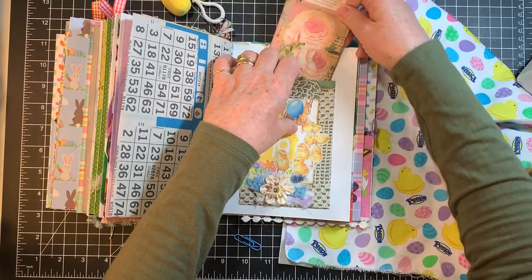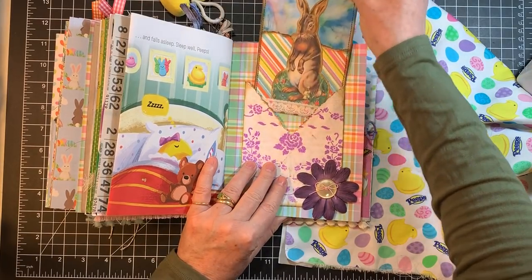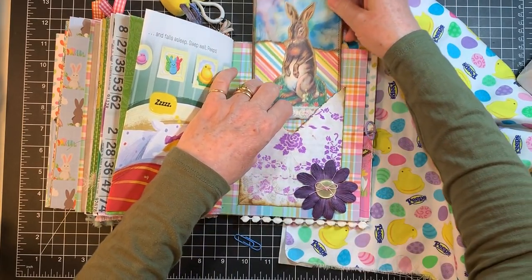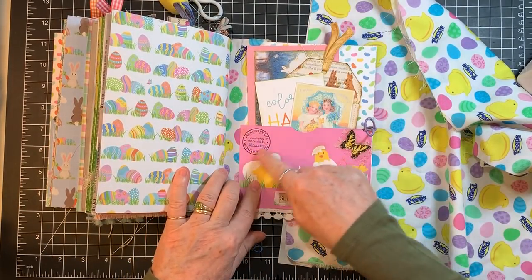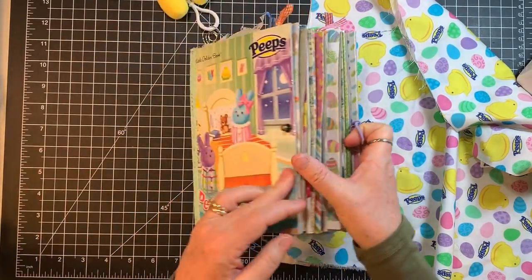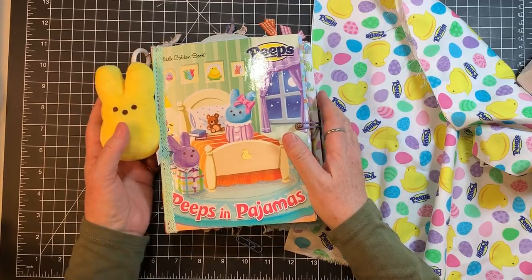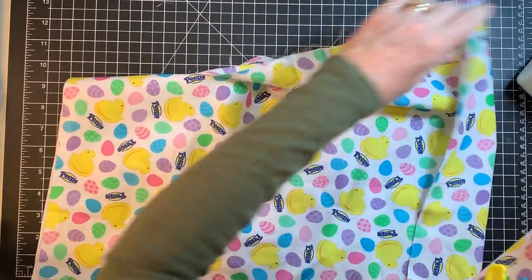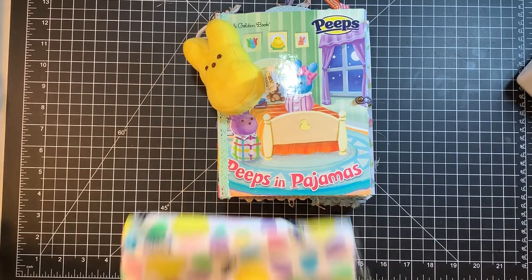Just beautiful, thank you. A little envelope with a journaling card in it. Don't you just love seeing how other people create? A pretty tag — I wonder if that's one of my digitals, one of my eco-dyed ones. I have this same stamp, Brenda — that's what I put on mine too. So beautiful — thank you for this Easter journal. And there are Peeps right on there — that kind of Peeps I could eat! Thank you so much everyone — what a happy happy mail day!